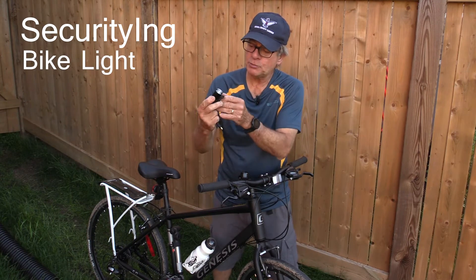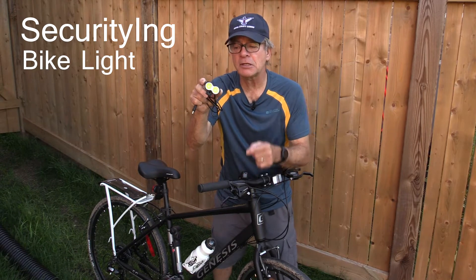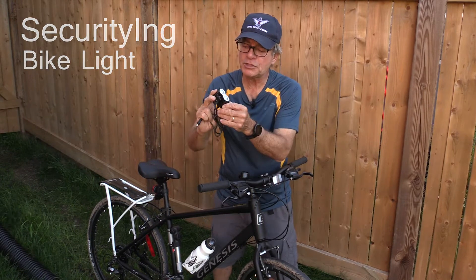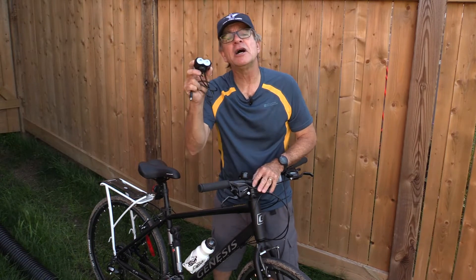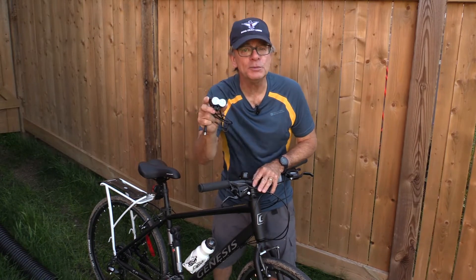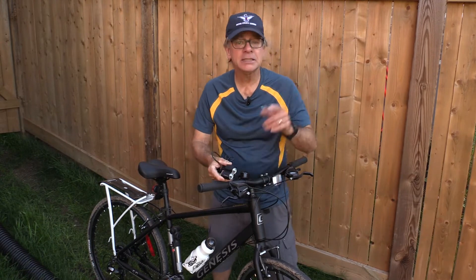It seems to be a pretty versatile little light. It's got twin LED headlights, it's made out of aluminum so it's pretty durable, it's waterproof, and it has an output of up to 1200 lumens. That's very bright. So let's hook it onto the bike and check it out.